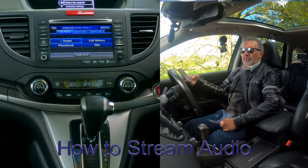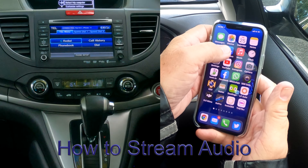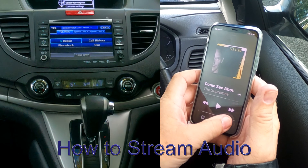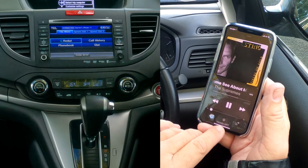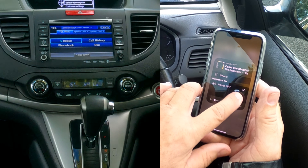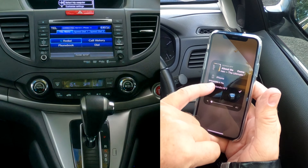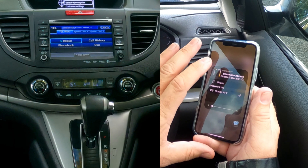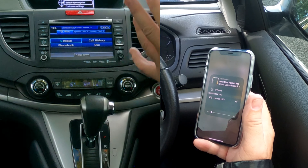Honda HFT is connected. That's it done. Another great thing with this system — if we go to music and play a record, I'll turn that down, click play. At the bottom there, if I click on Honda HFT, there's a tick next to it, which means any audio playing on our phone will come through the audio system in the Honda.